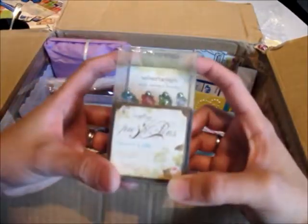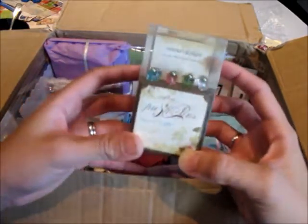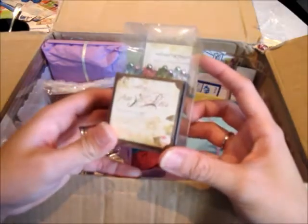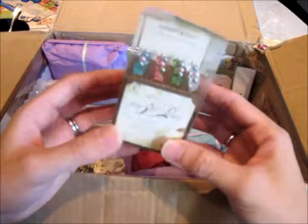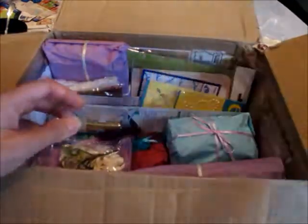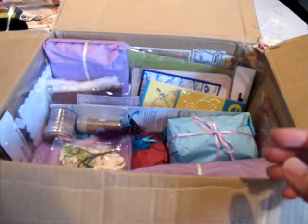Oh no — I've been wanting this one! A lot of my local scrapbook stores don't carry Webster Pages, which I don't know why. But look at these — they're butterflies! Oh thank you Ali, and I like the container for it too. They're push pins, by the way. Thank you Ali!